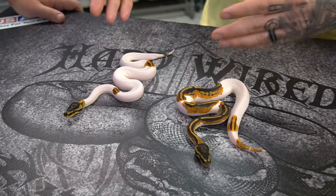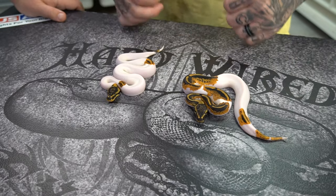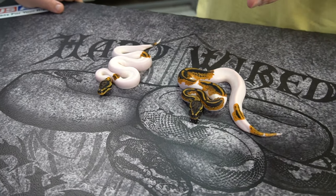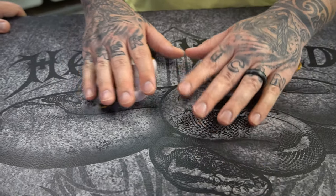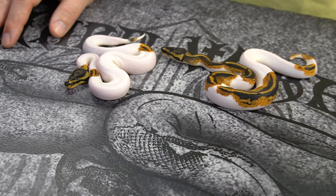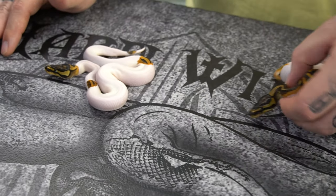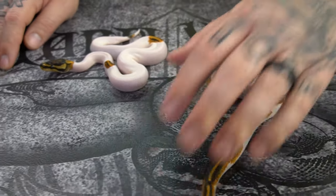That's one of the downsides to yellow belly pied — sometimes you can get a lot of pattern, sometimes you can get hardly any pattern. Adding things like inchy, blackhead, and pinstripe will bring a lot of pattern back to it. But sometimes yellow belly pieds are just high white — that's just all there is to it. I don't know which I like better, the high white ones or the low white ones. I think it depends on the individual snake.